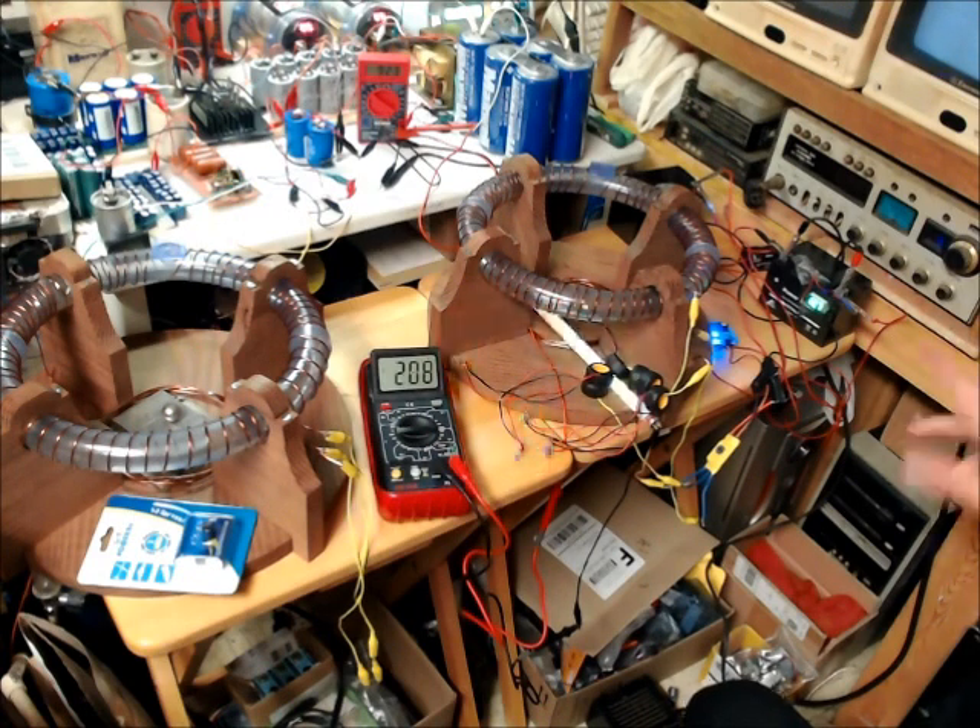The longer it runs, it'll tune itself — it'll start going around, start creeping around. But anyway, there's a sneak peek at it. I'll show you more pretty soon. Peace and love everybody, take care.